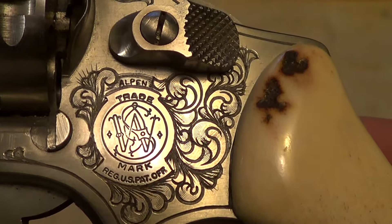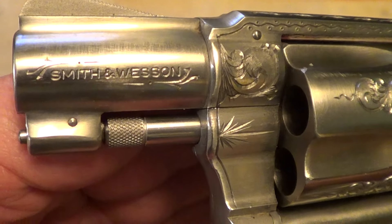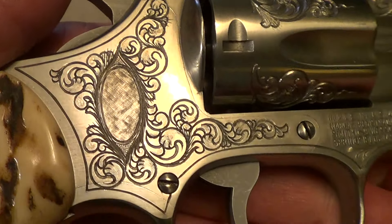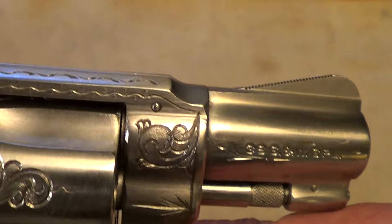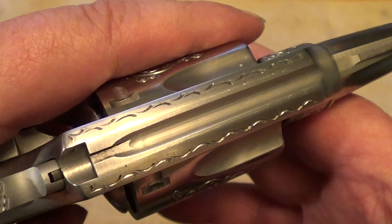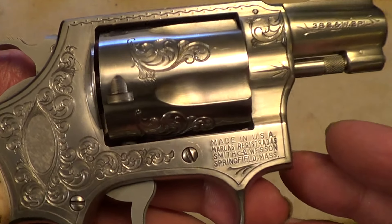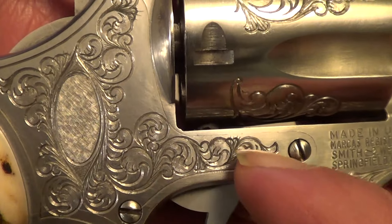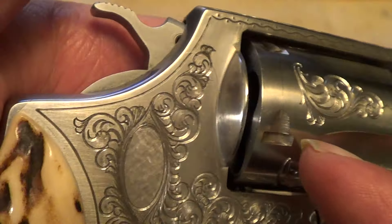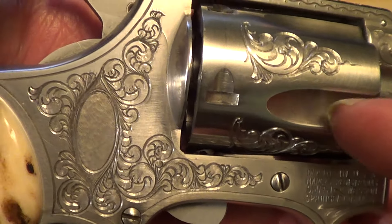Let's see if we can get all this engraving to show up here. Just in general, a really nicely done job. It could be that this gun was engraved by an independent engraver, but judging by other factory engraved guns that I've seen, I would say this was probably done by the Smith & Wesson factory. You can tell it is hand engraving — it's not done by a machine or anything like that. If you look at stuff engraved with a CNC mill or a laser, the engraving looks quite different.